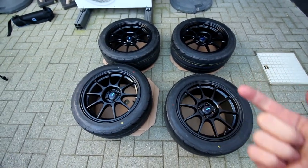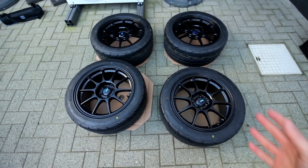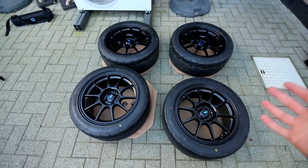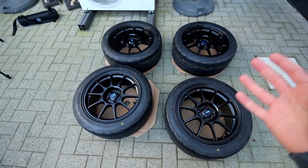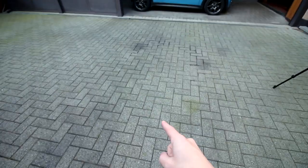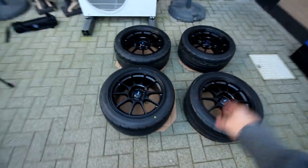We'll be checking for rubbing — whether we need to trim the fenders, roll fenders, or have spacers fitted if the tire is too big. We'll check all of that today, and then in the upcoming video we'll fix any issues we find. So without further ado, let's get the car out and fit these new babies on it. Let's go!